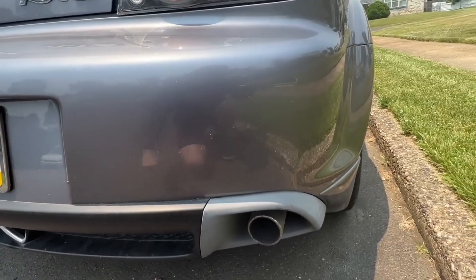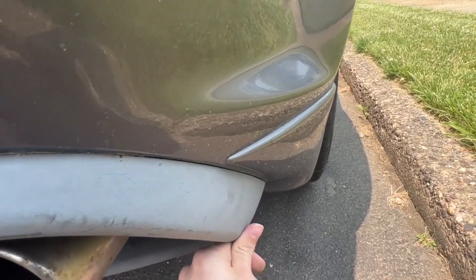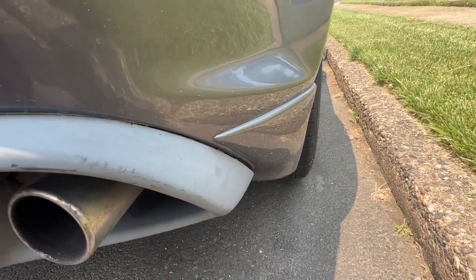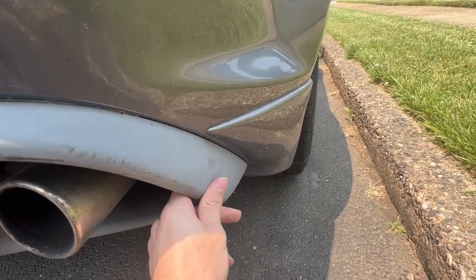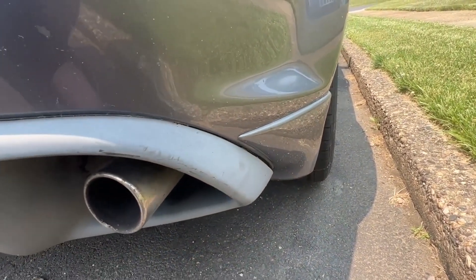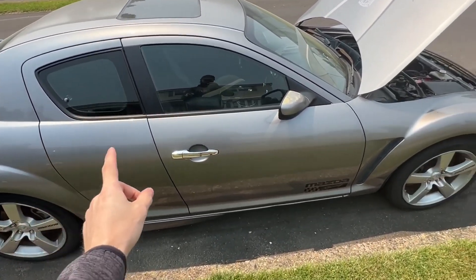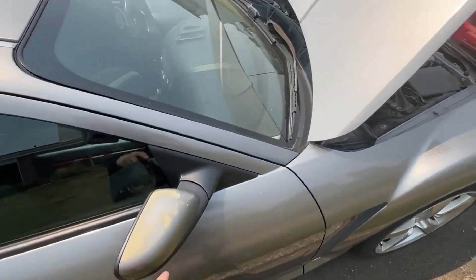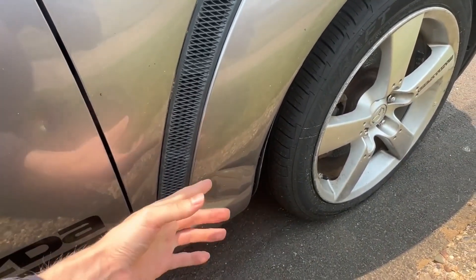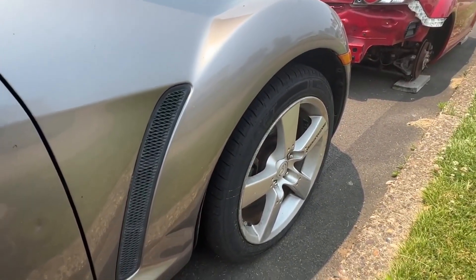The back bumper doesn't have much going on — the only thing is that the clips no longer plug in and the bolts are missing on both sides. I have some random bolts in my toolbox I can probably use to put it back on, so not a big concern. Moving to the passenger side, it's definitely the best part of the car. There's some missing paint and a couple of dents, but when it's at the body shop those can possibly be pulled. Everything else here is looking pretty clean.